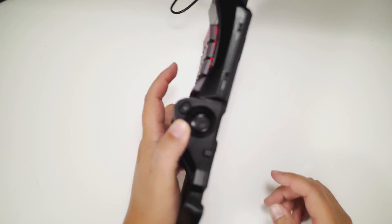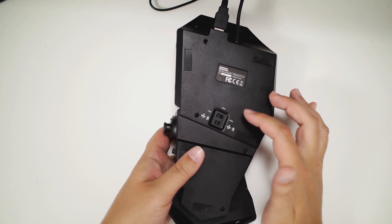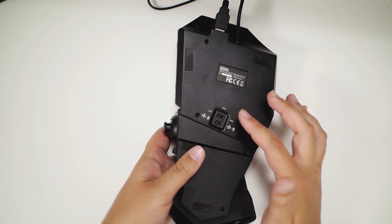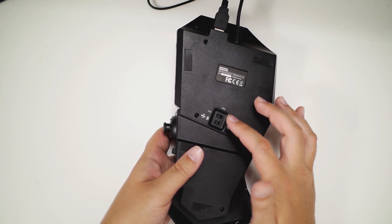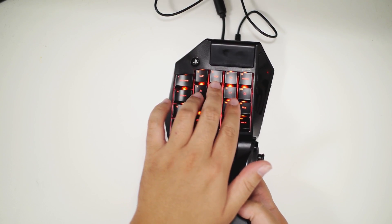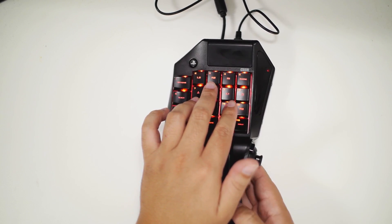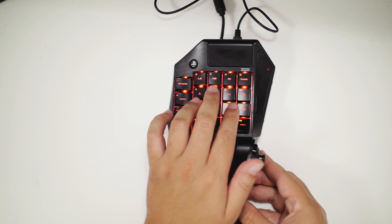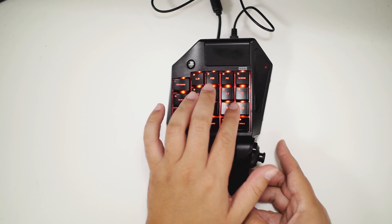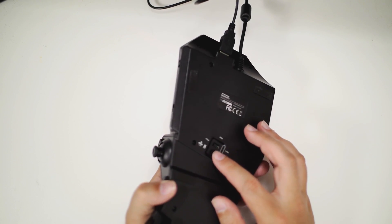If you flip it upside down you can see there's a way to change it from PlayStation 4, PlayStation 3, and keyboard mode, so you can hook it up to a PC — it basically acts just like a regular keyboard. Below that you have the ability to switch between the directional pad and the analog stick for movement, so you can choose between those movement key configurations with a flip of a switch.